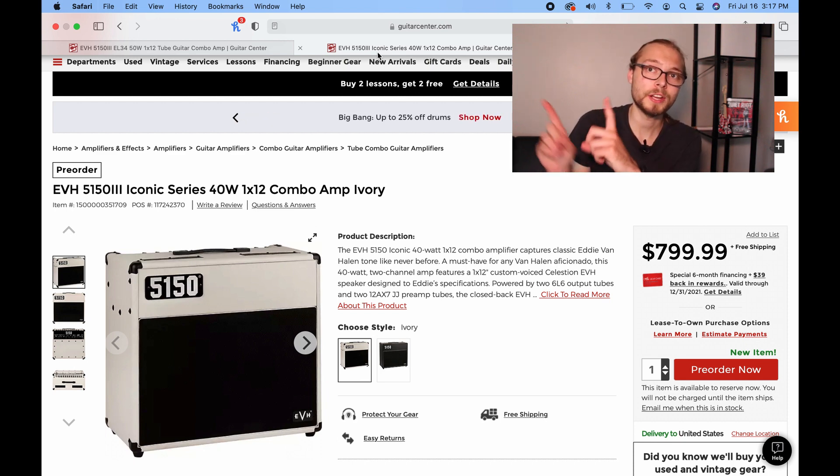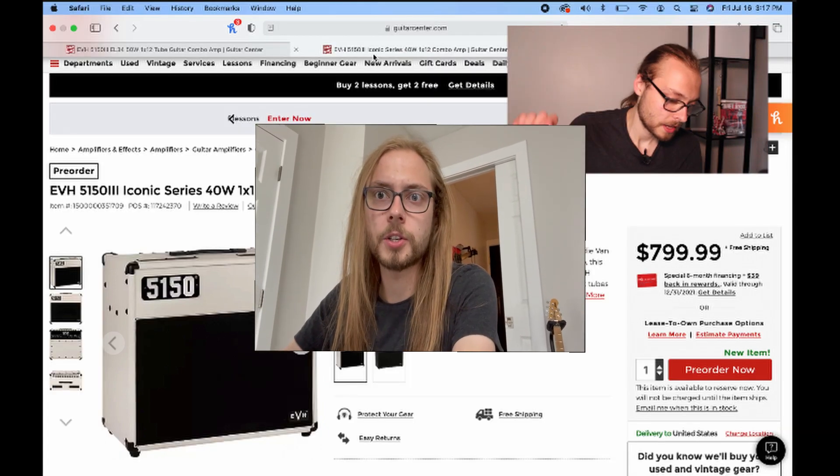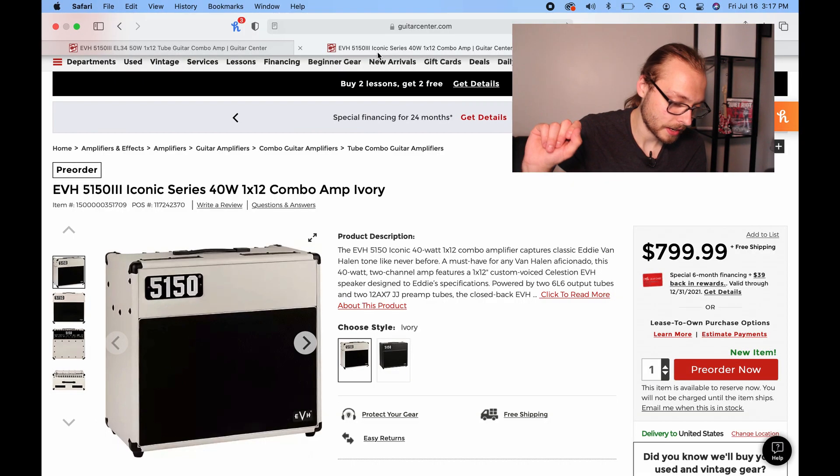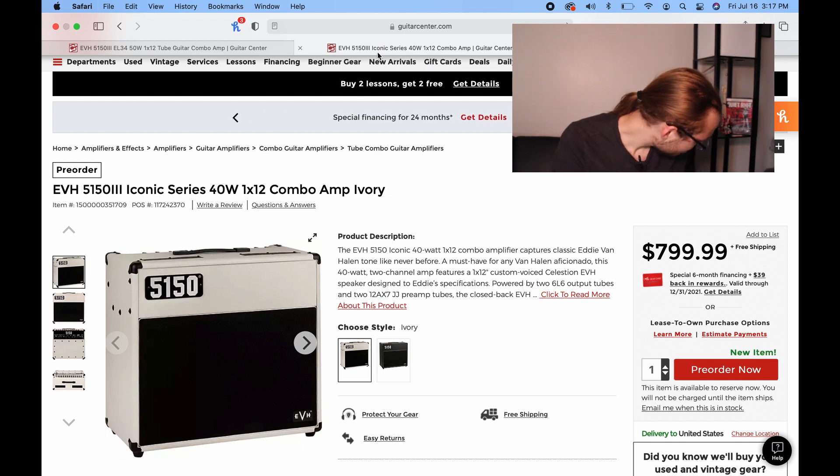I love a classy looking combo — if you've ever seen my Zinky MoFo, insert photo Jake, don't forget when you're editing. I think it looks like a classy piece of furniture that just kicks your butt. That's what these are to me — way cooler looking. Cosmetics don't mean everything with an amp, but these look so sharp. That is the new 5150 Iconic Series amps. I cannot wait to hear what they sound like, and we all know I'm probably gonna put in a pre-order to get my hands on one of those beautiful ivory combos.